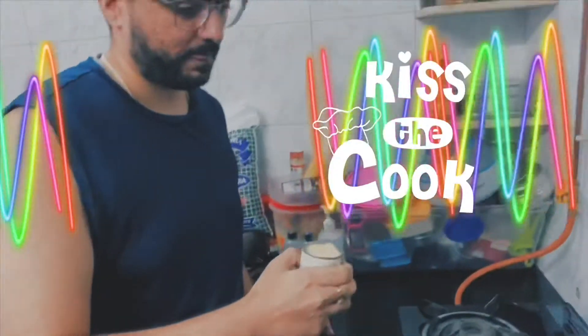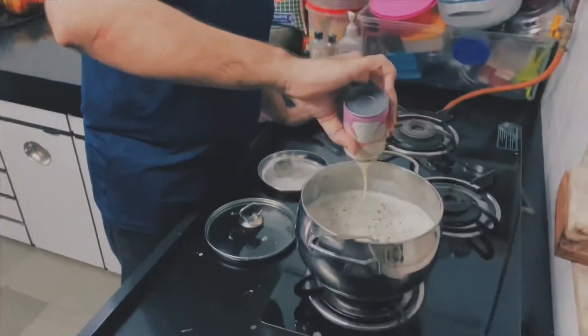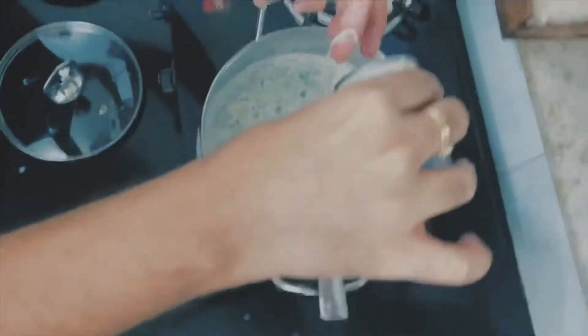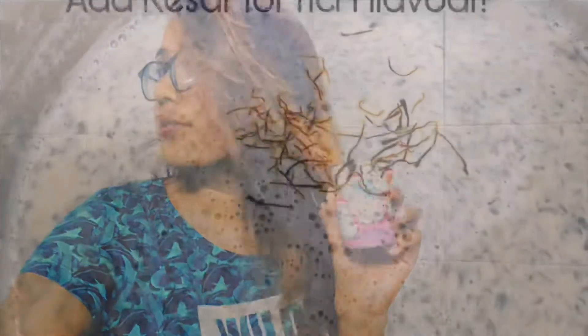So what are we adding now? Milk cream! We have only added one pack of Mithaim yet, because I think that's enough.